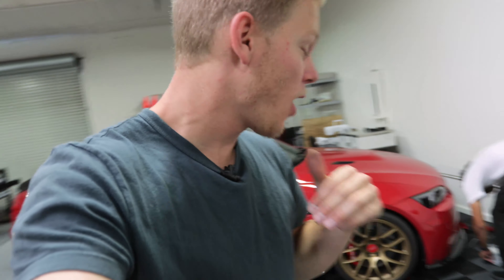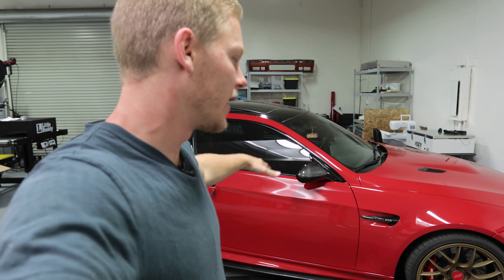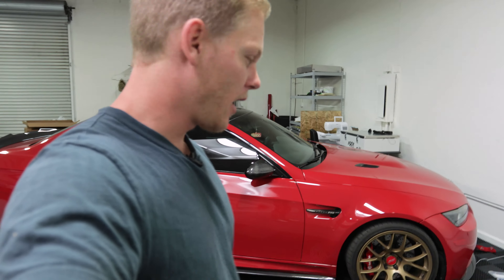Welcome to today's video. We got the E92 M3 — doing some little things to the lip right now.